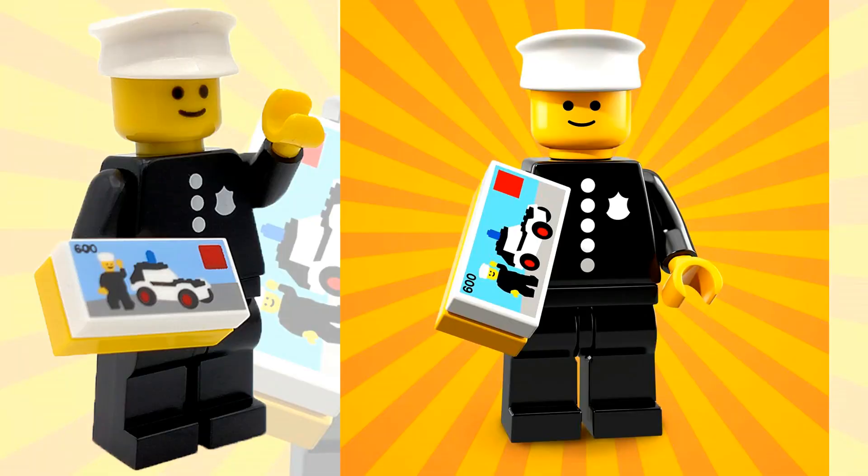The next tip is how to feel for the policeman minifigure. You guys have hopefully heard about the feeling technique so you don't end up with duplicates you don't want. You can take the blind bag and shake the components down to one of the corners, and from there you're able to distinguish different pieces. The classic policeman is actually very easy to feel for — not only does he come in a very thin package, but he also has a 1x2 tile and a 1x2 brick, which only come with this one minifigure, as well as a policeman hat. Those are three really distinguishable pieces you should be able to find while feeling the blind bag packs.